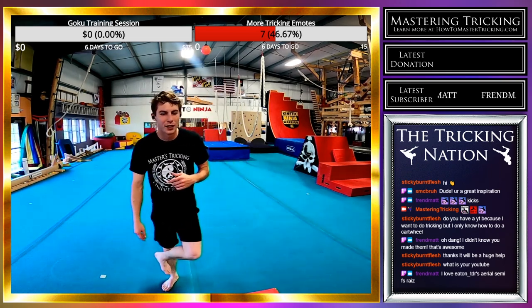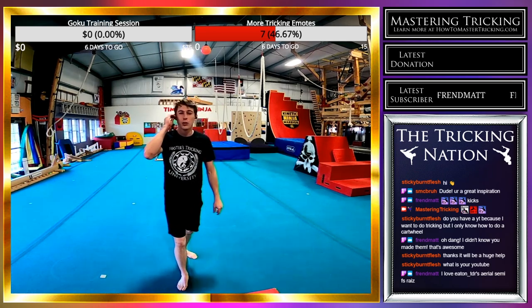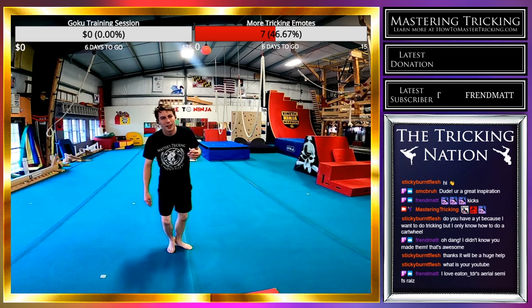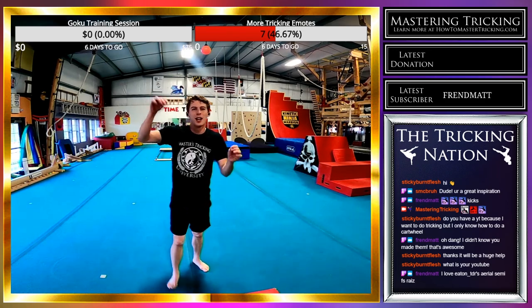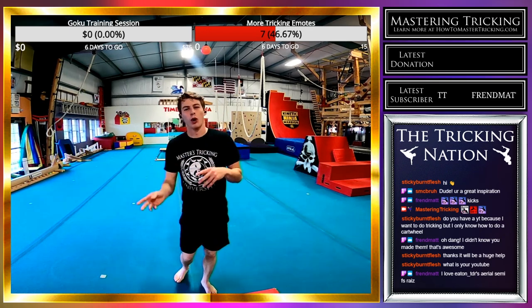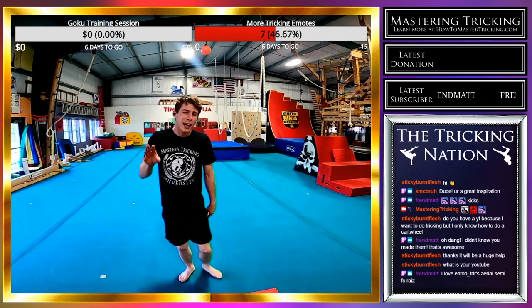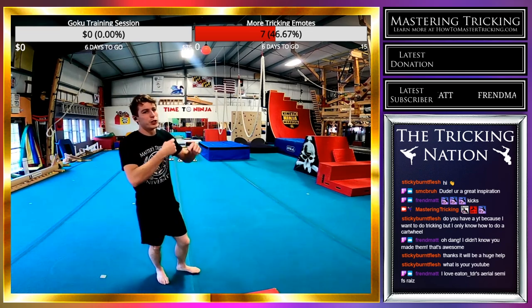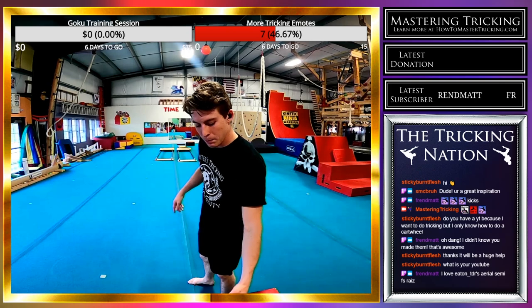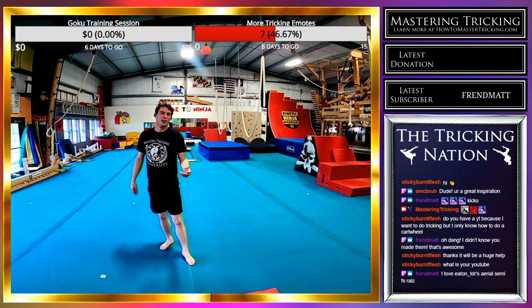I'm going to start drilling the aerial now — the tricker-style aerial. Going right across my body, not trying to go super inverted or get a lot of flip, but just trying to get a very powerful sideways off-axis flip that is cleaner than it is strong. When I start going for the aerial semi, I'll be trying to get a lot more inversion, power, and flip. But first things first is a nice, chill aerial.